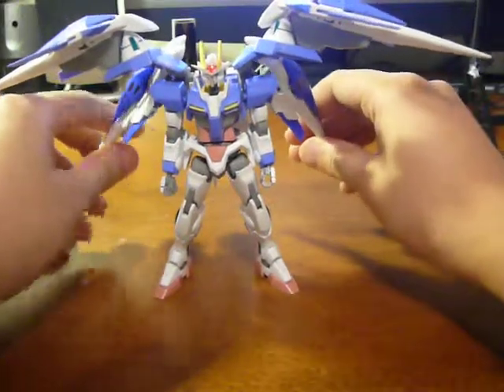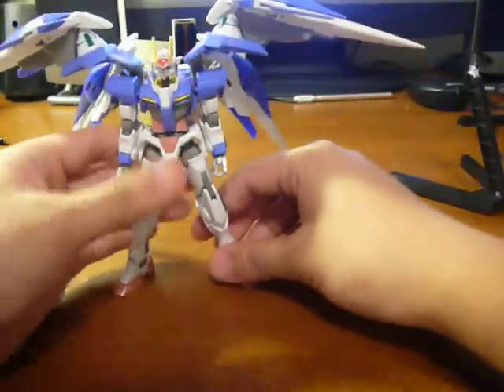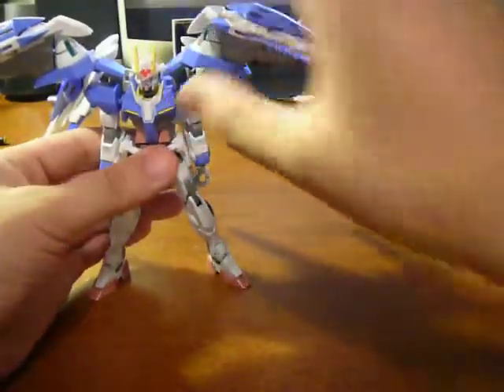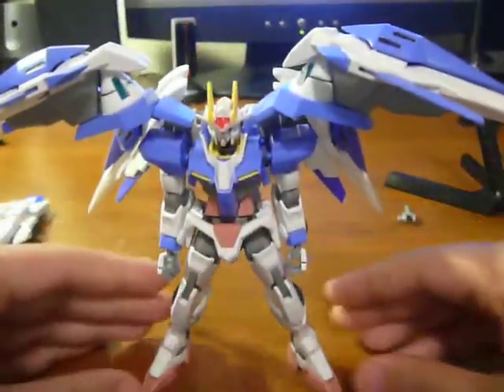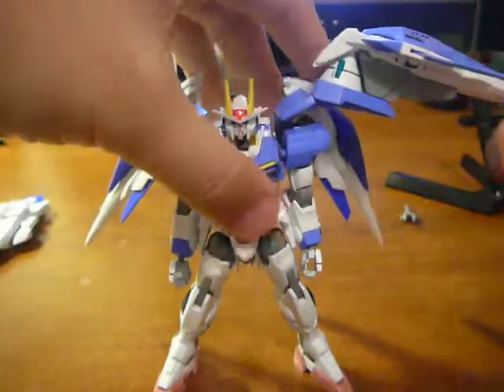And if you pull it out, because of the articulation of the actual O-Riser you can do that. But it's kind of heavy in the back because you're putting an entire O-Riser on the back, so you've got to balance it just right. But if you do it, it looks really nice.